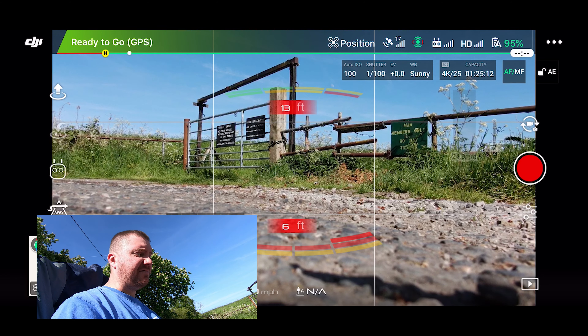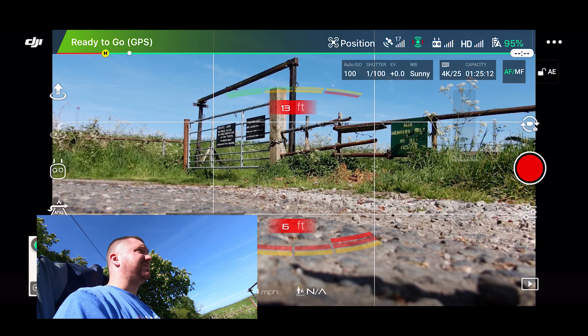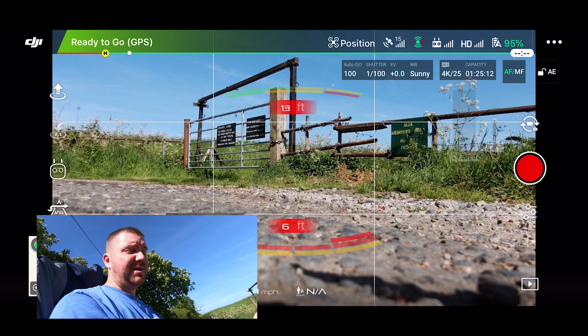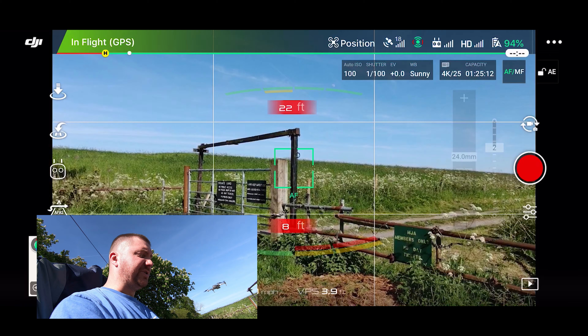So before I finally take off, I just want to check everything else is okay. I've got 95% battery which is good. I've got 17 satellites which is excellent, and I'm in GPS mode. The drone's ready, I'm ready. Just a visual check — there's nobody around, it's still safe to fly, there's nothing above me, no aircraft and no birds. So there's no reason why I can't take off. Two ways of doing that: manually start the motors and lift off on your own, or you can do it with two gestures — just a press and a swipe. And up she goes.